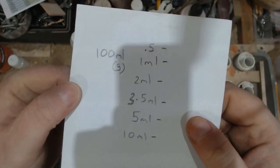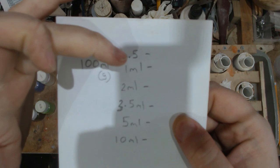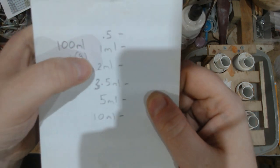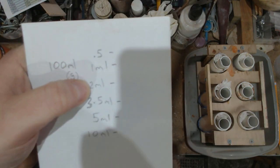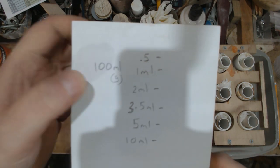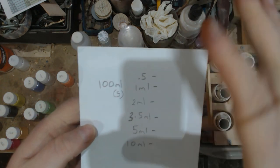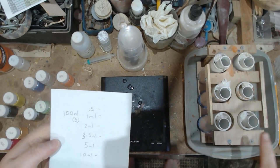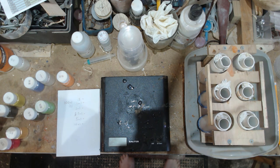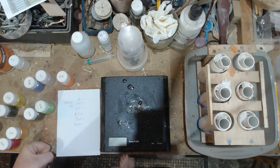I'm going to do 100ml of resin, and these are the amounts of catalyst I'm going to be putting in with it. The 2ml is roughly the amount they recommend, so that's going to be the base one to go by, and I'll mark it. So all I've got to do is mix up some resin and see how we go.